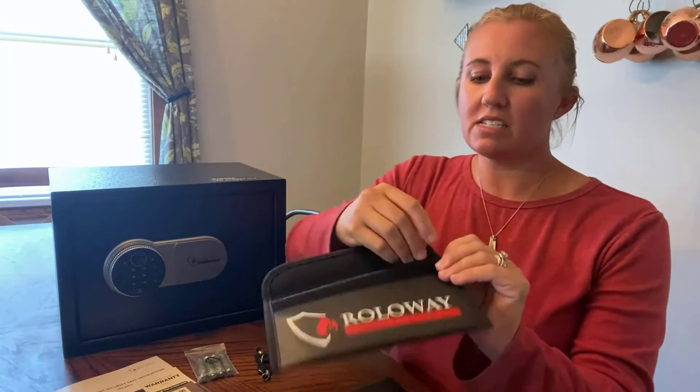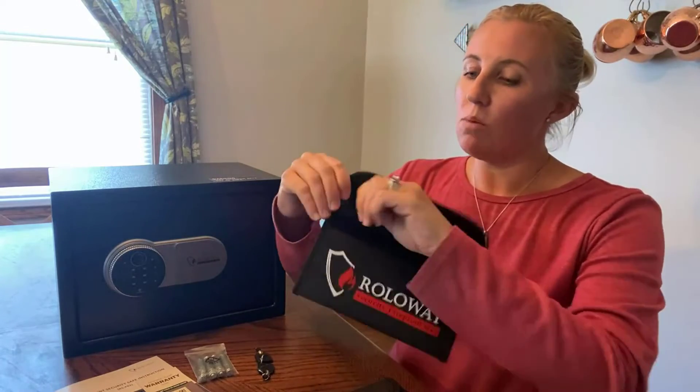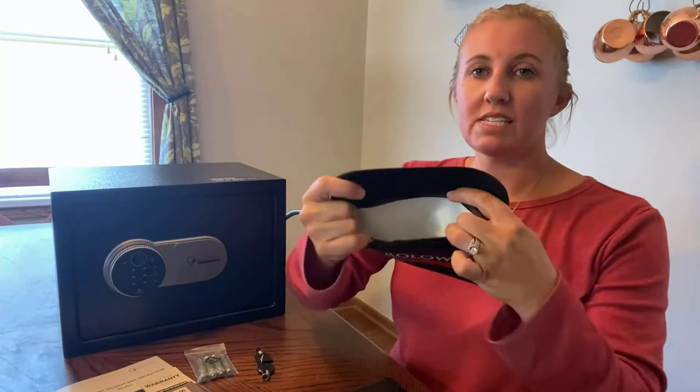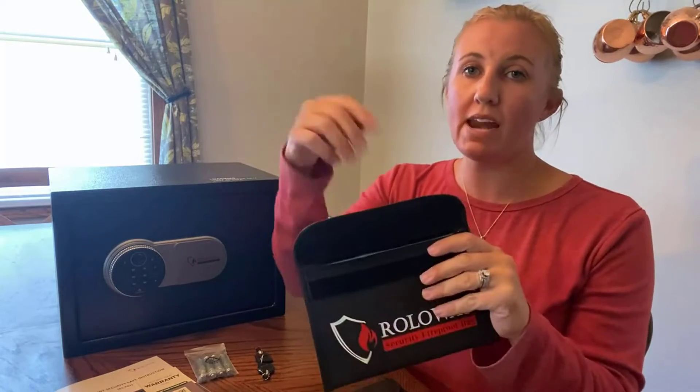I'm going to open that zipper up to show you the inside. This would be great for jewelry — like loose jewelry — or anything you'd like to put in to have the added protection of a fireproof safe bag.